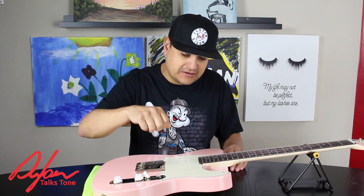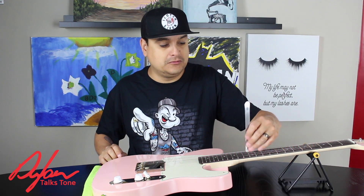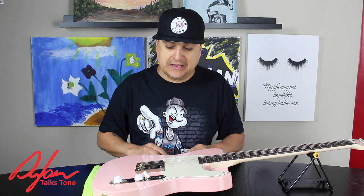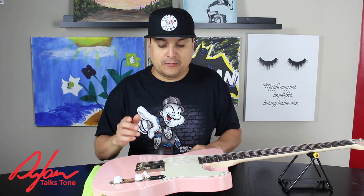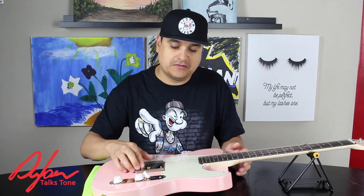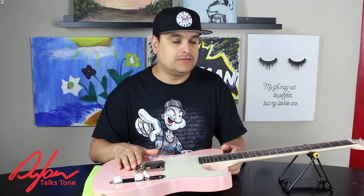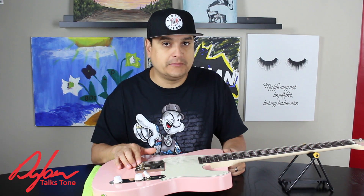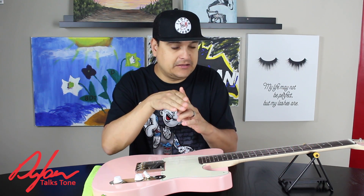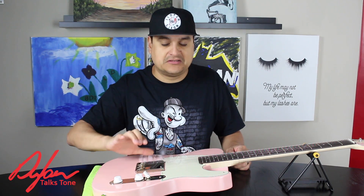There are tools you can use to follow the radius, but Cruise Tools rulers are cheap and effective — they're fantastic. One thing I would caution you about: if you have to adjust your saddles up and down, take some of the string tension off so that you're not overworking those very fine threads in those adjustment screws. If you are using a Floyd Rose tremolo or some other blade-style tremolo where it pivots on a blade, you're going to want to take all the tension off so you don't ruin the leading edge of that tremolo as you're adjusting your string height.